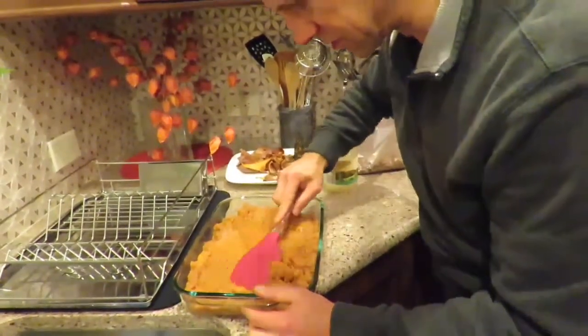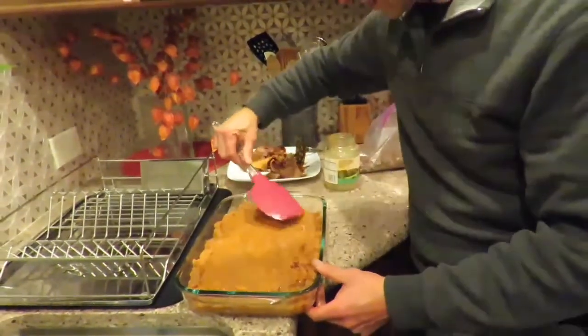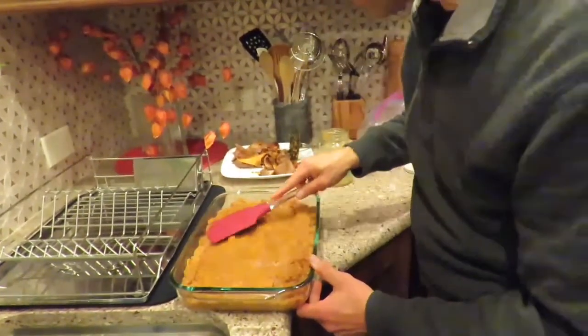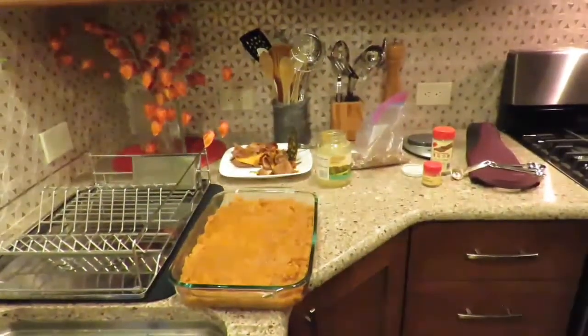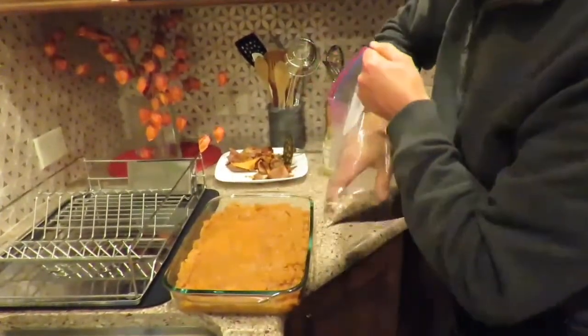We flatten the mixture out in the Pyrex dish until it's somewhat level. I stand corrected — the pecans go on top, not in the mix. Next step: let's get the chopped pecans. We have two cups of chopped pecans, and we're going to sprinkle them on top with a pretty equal distribution.